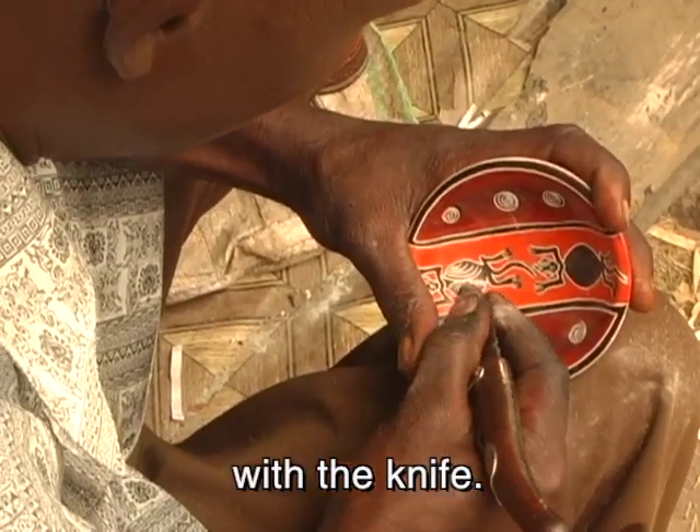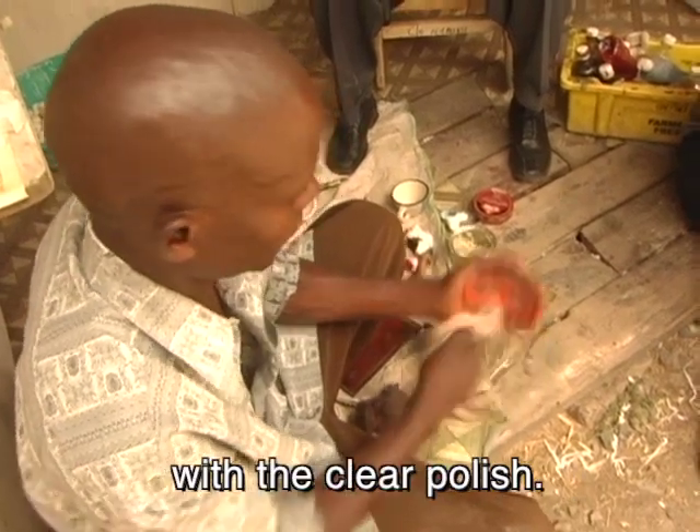We polish, and after that we incise with the knife. After that we do finishing with the clear polish.